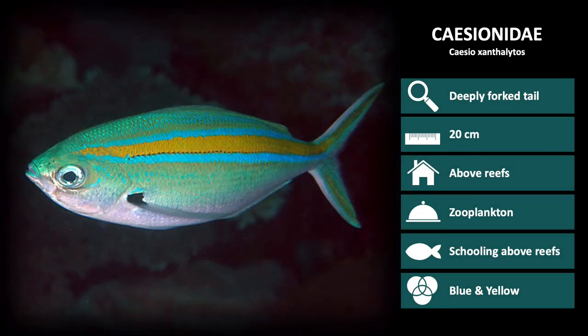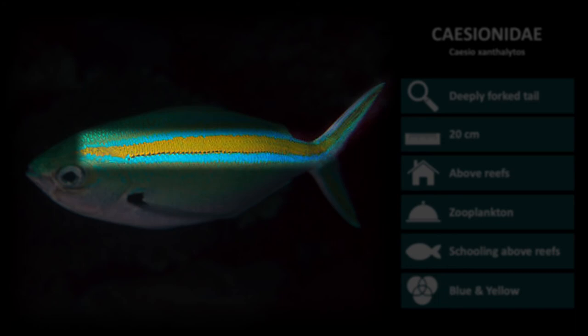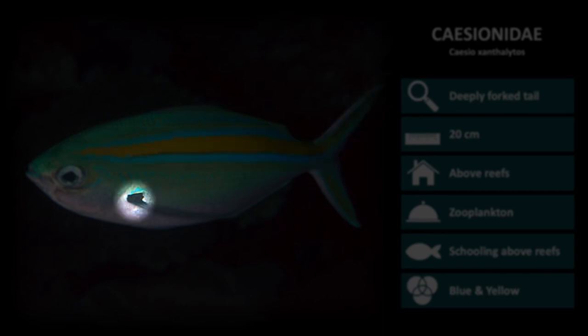Next up is Caesio xanthonotus. These are a blue-green color with a large horizontal yellow stripe down the length of its body, which is edged in white. This stripe continues down into the tail. Also notice the large dark pectoral spot.